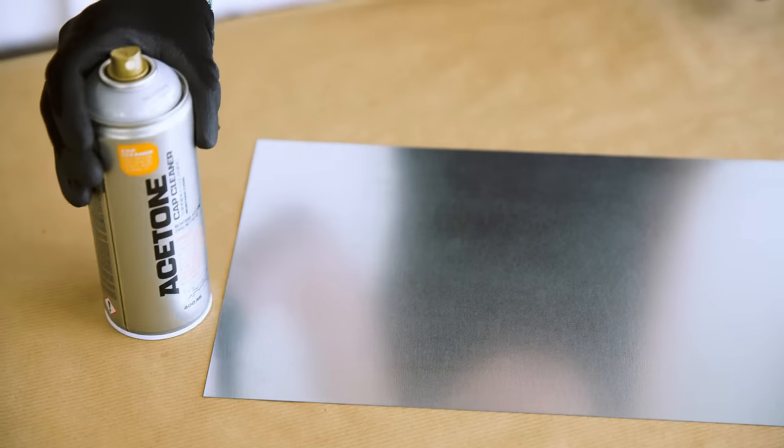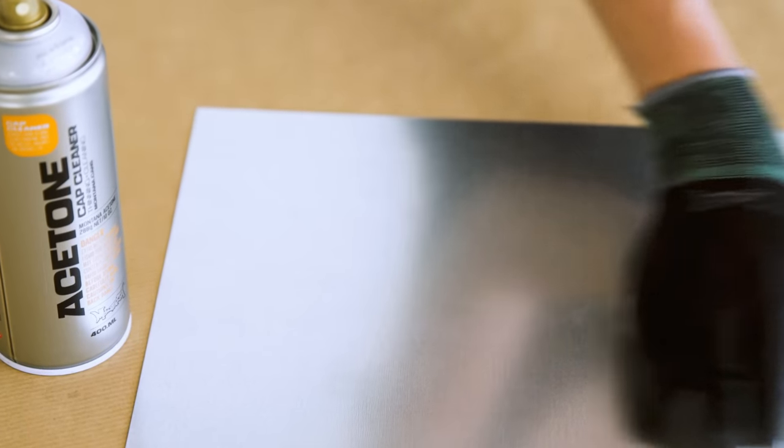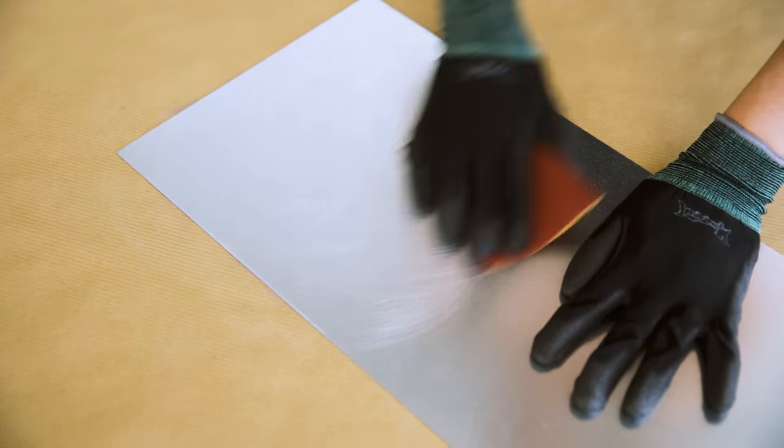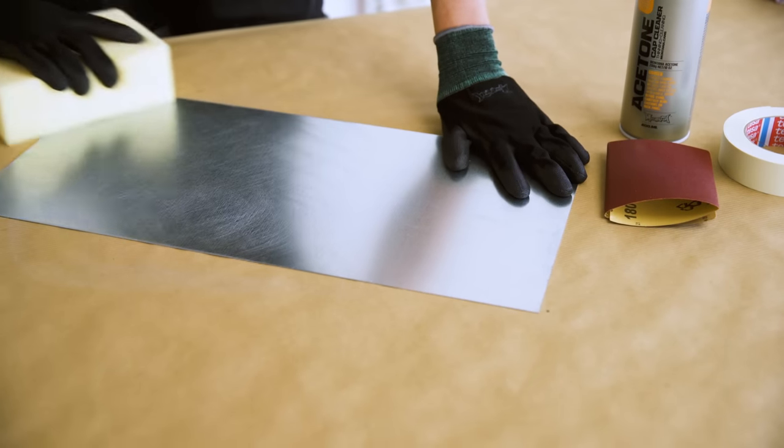Surfaces should be dry and clean of oil, dirt or rust. Lightly sand the surface before application with fine grit sandpaper and carefully remove all residue afterward.